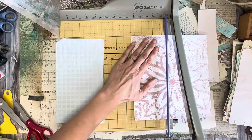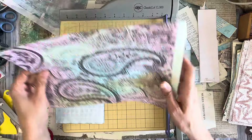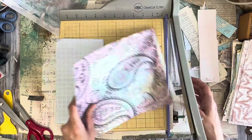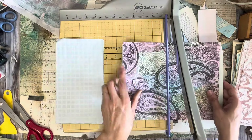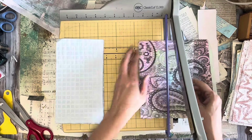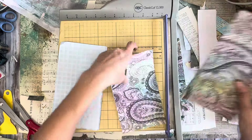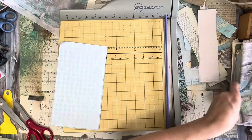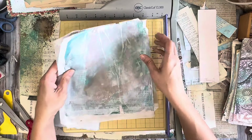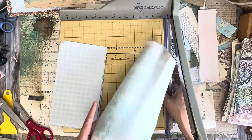I'm just going to spritz a little on there. Then I took this little Ziploc baggie — this is an idea from my friend Marianne — and swish it around. I feel like this one has a lot more of the Mermaid Lagoon, so maybe I'll add a little more brown.